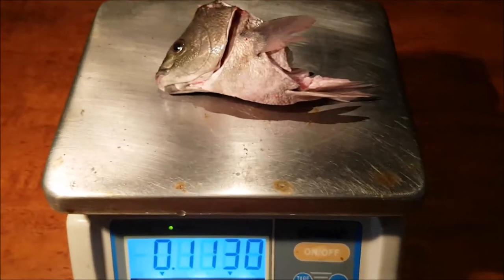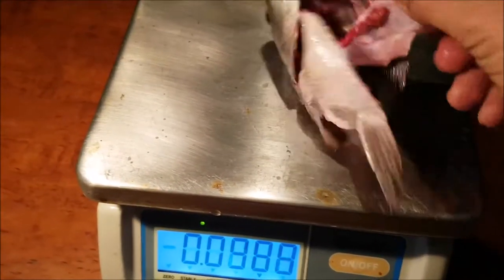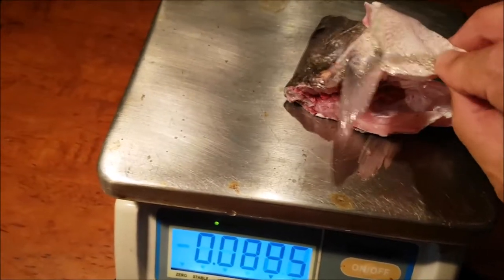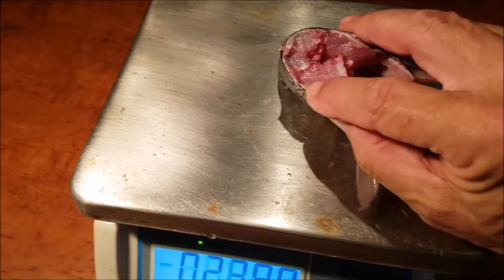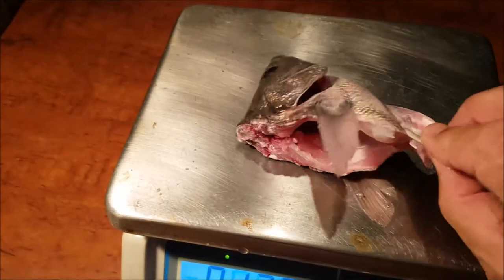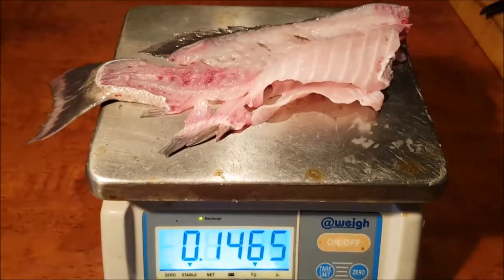So this is the head, and the head has a weight of 113 grams. We've still got quite a lot of meat left on the head here in the fins, and actually right back here at the base of the head. So possibly this could be used to make a stock or jade perch soup — a meager soup. So here we have just the frame.